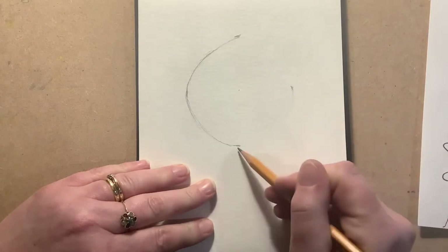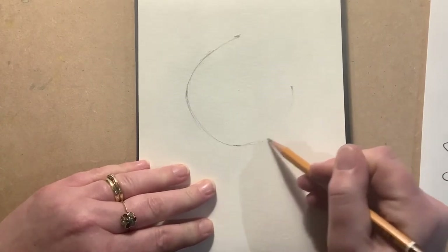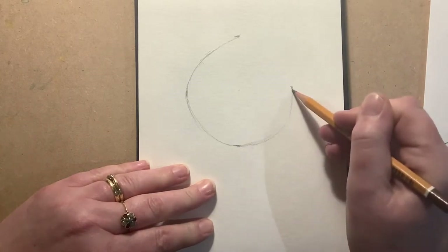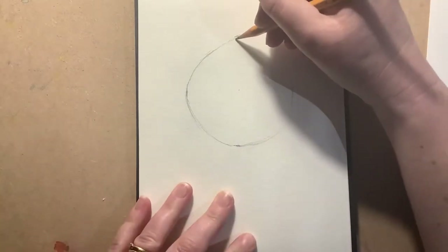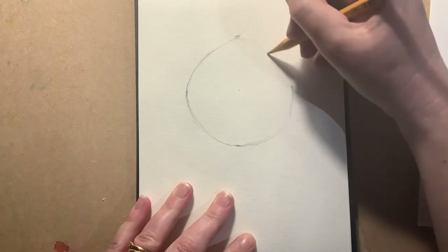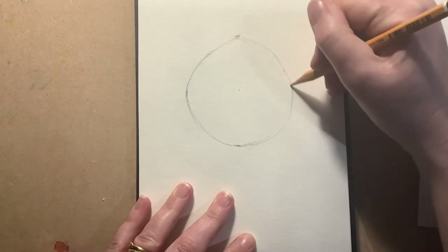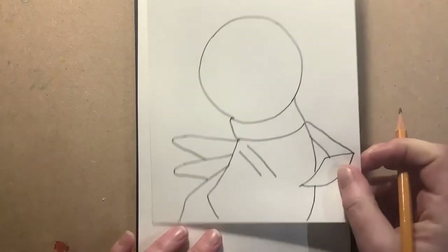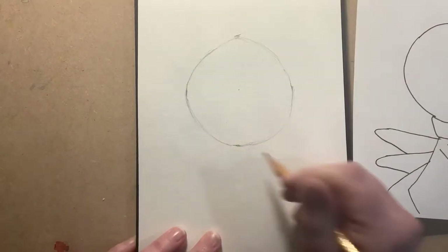It feels really big, which is why I checked. You might think, 'Oh my goodness, the head is going to totally dominate this drawing.' It really is oversized — that's intentional for all those brilliant facial expressions. So that's the circle: we've started with that nice big circle.